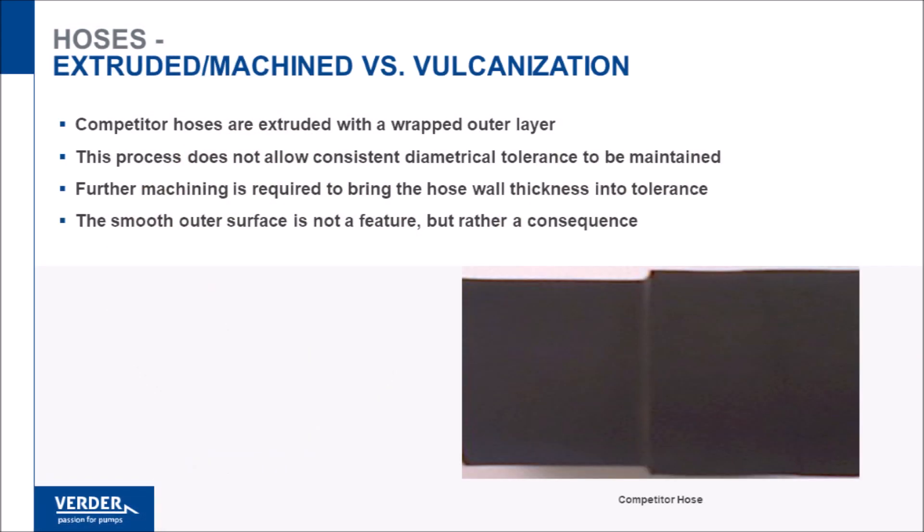Some manufacturers machine the outside diameter of their hose. This is mandatory because their manufacturing process leaves the OD variable. Vertiflex hoses are handmade to the correct tolerance and do not require machining. In fact, our textured outer cover aids cooling by increasing adhesion of the Vertor Lube.